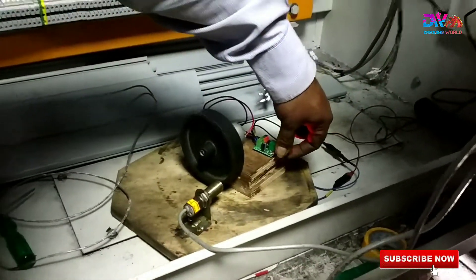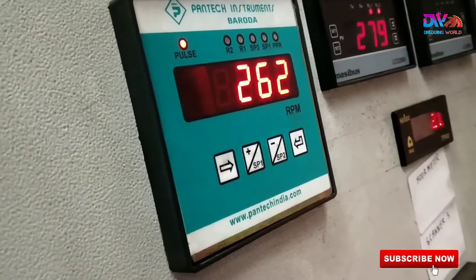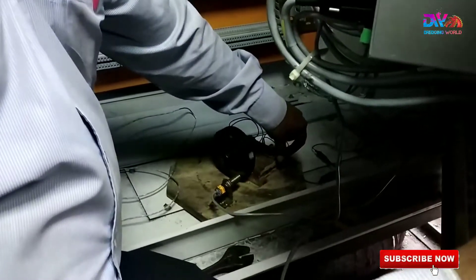We are testing this setup with one controller in our panel. Here you can see the RPM is decreasing and increasing with this controller.